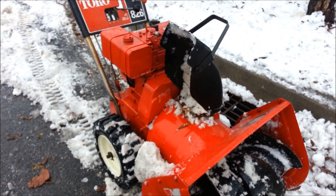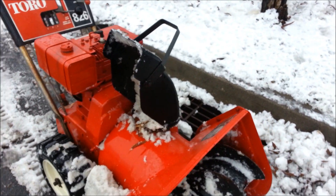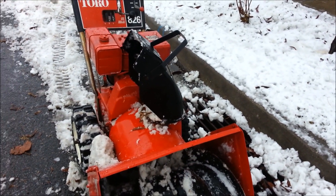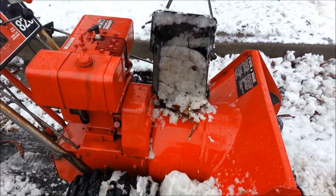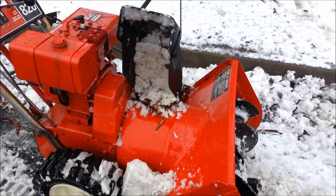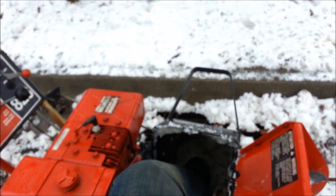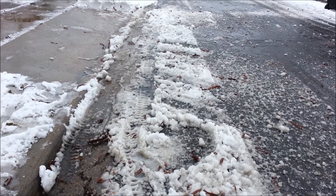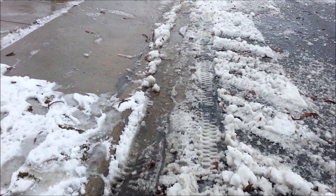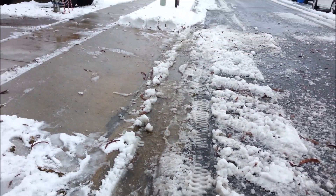There you go — completely plugged up without paddles. It never plugs up when I have paddles on, that's why you put them on. I did all this over here with slush and water in it with the paddles — not a single clog.